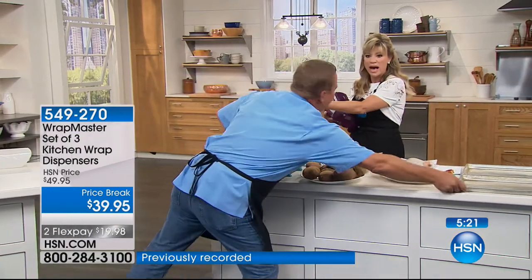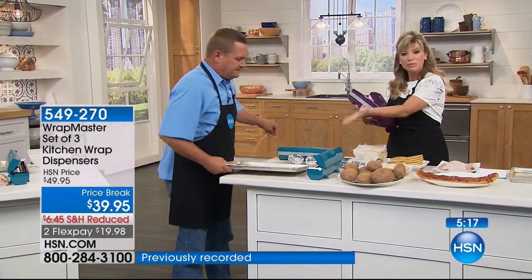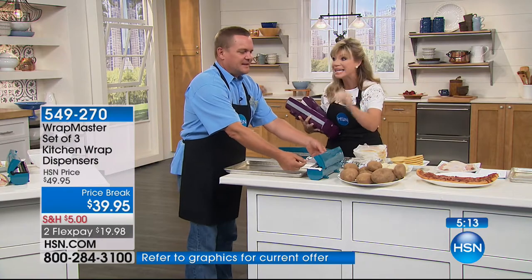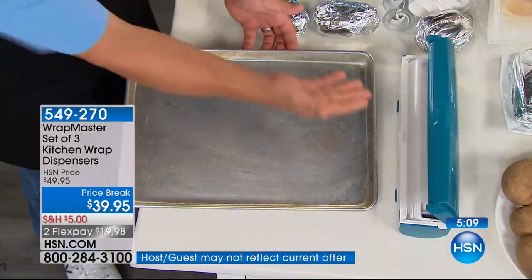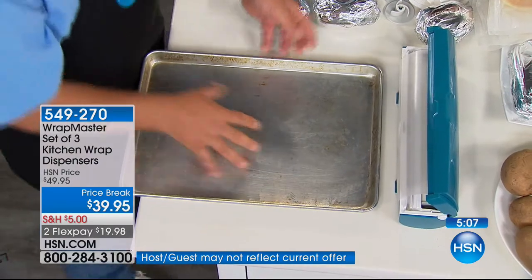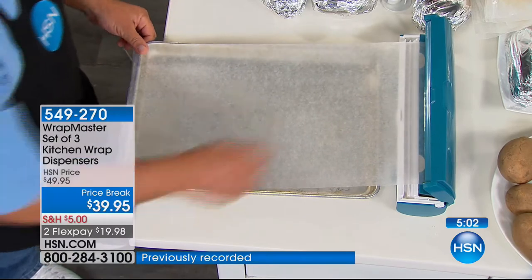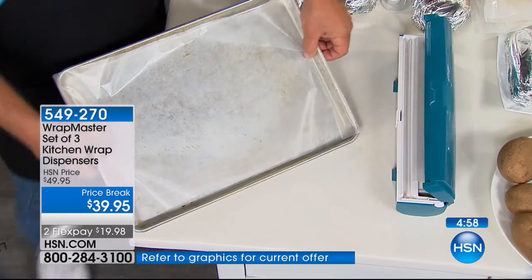My husband's a fisherman — do you know how expensive it is buying all those bags to put all the fish in? Do you know how much time and money this is going to save? And portion control — you can take just what you need. If you're going to bake cookies and want to put wax paper out on your cookie sheet, you pull out exactly how much you need, you snap it, and the job's done. You've got your sheet covered.